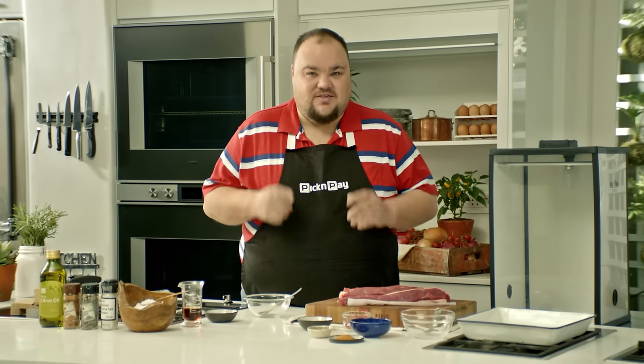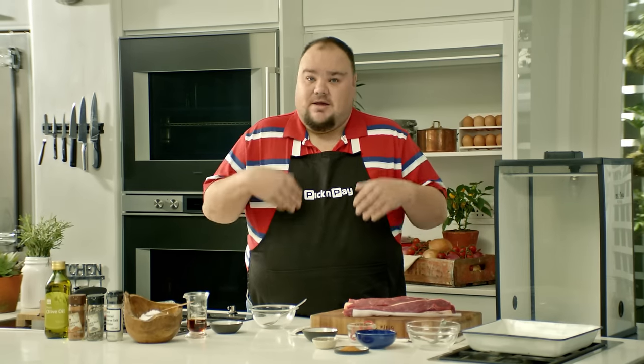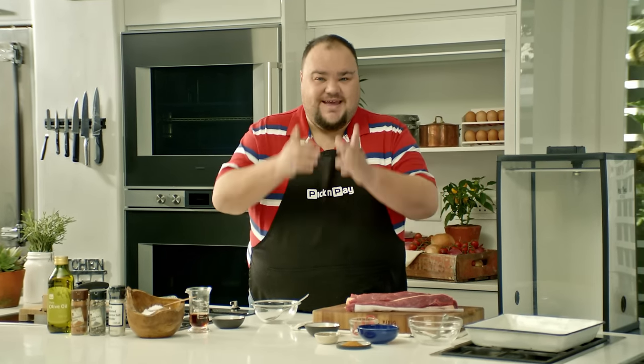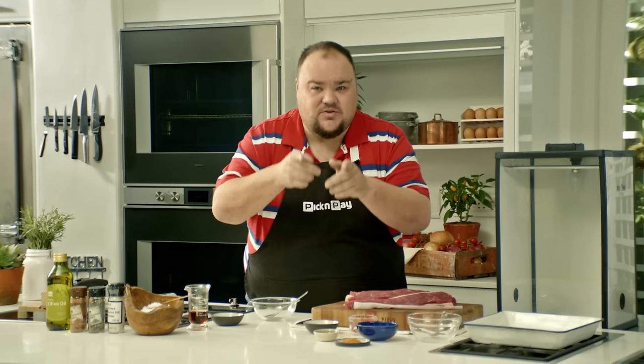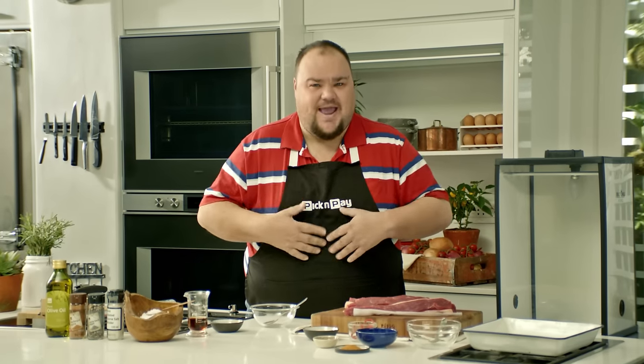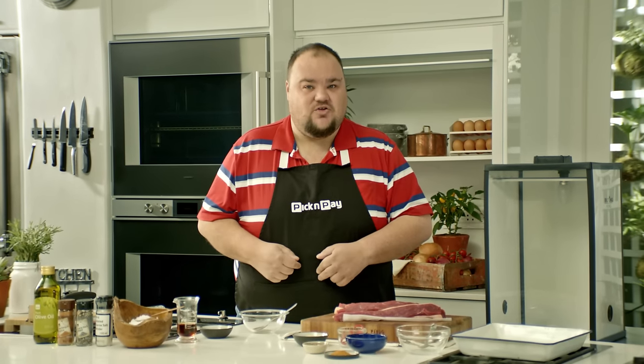I bet you didn't know it is so easy to make your very own homemade biltong. Obviously you can be creative with a lot of herbs and a lot of spices until you become a biltong king. But for today I'm going to show you how to make my very own easy version.